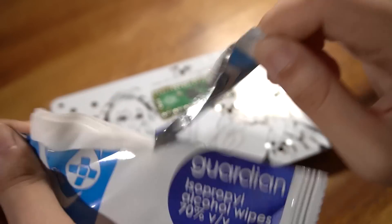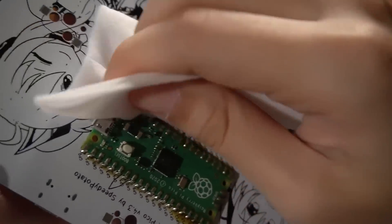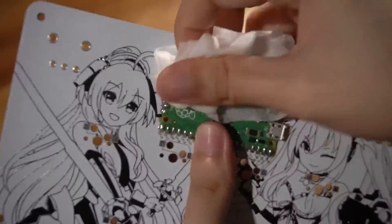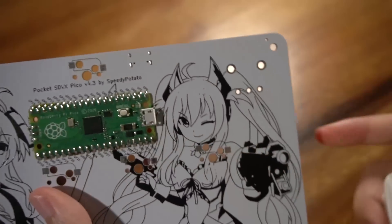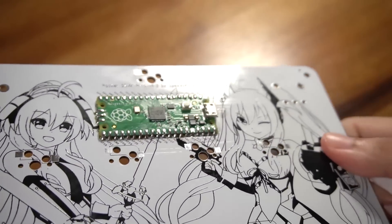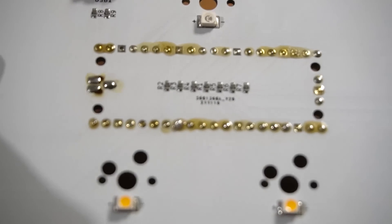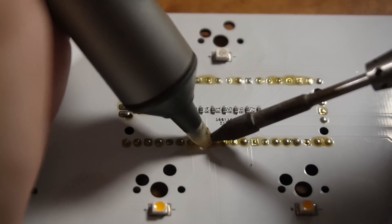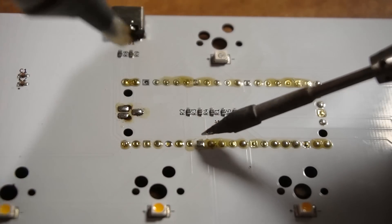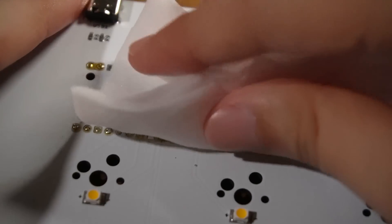To get rid of the flux on the PCB, I used isopropyl alcohol wipes to clean it. Cleaning off flux when you're done soldering is good practice. All clean now. Flipping over to the other side, it looks like there's flux and solder poking through those holes. Some of the holes have too much solder, so I decided to do a bit of desoldering. To be honest, this is optional and I did it because I wanted the board to look cleaner. Then I cleaned the flux off again.